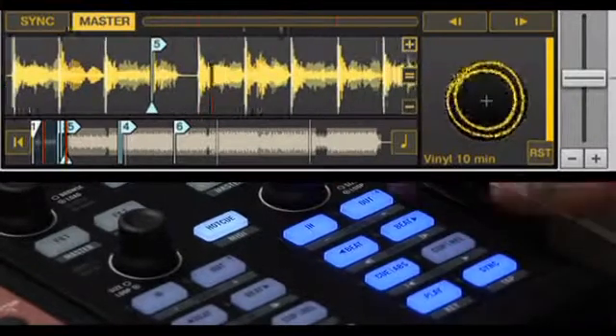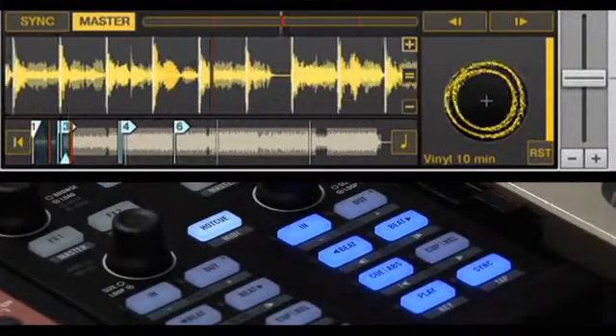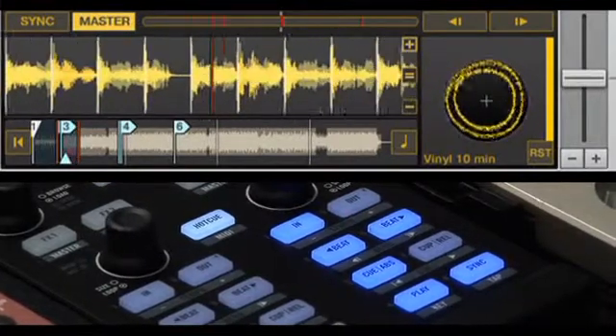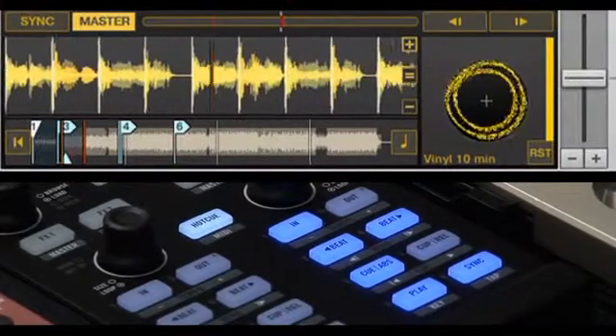The hot cue section can be used, for example, to skip through the intro of a track in order to cue heavier drums, a breakdown, or even to cue up saved hot cue loops. In addition, the hot cues can also be used to remix tracks on the fly simply by jumping from section to section using Traktor's quantized speed chops.